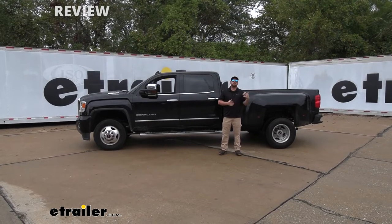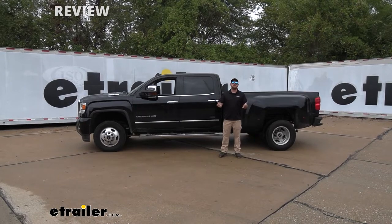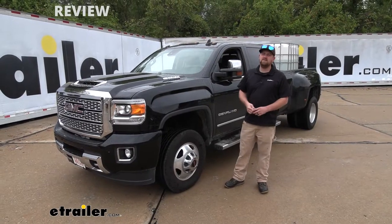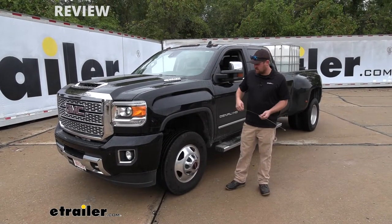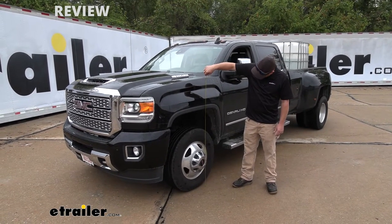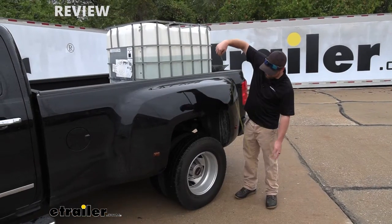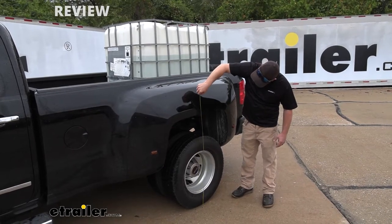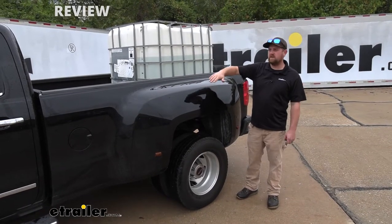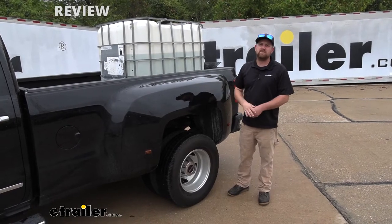Now we're going to put some weight in the bed of the truck and take those measurements again to see how the weight affects our suspension. I got that weight added — it's about 180 gallons of water, give or take. It affected the truck a little: at the front we're now at 39.75 inches, and at the back we're right at 40.5 inches. The weight made the truck squat down a little in the back and raise up in the front.